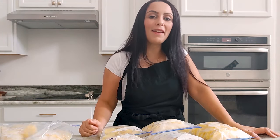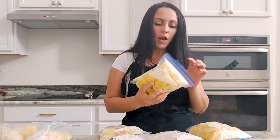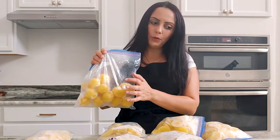Hi guys, welcome back. If you're new here, welcome. My name is Aya and today I'm gonna show you how I freeze potatoes. I'm gonna show you how I freeze slices, how I do wedges with skin on, and how I do whole potatoes because I use that a lot for my recipes.